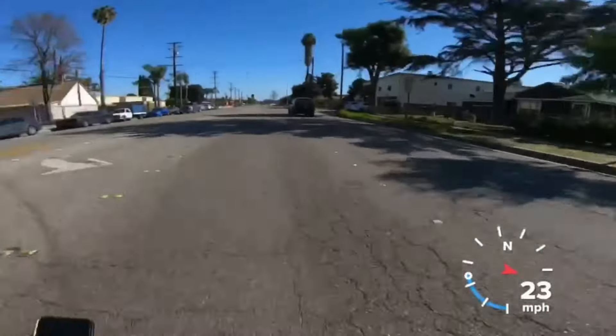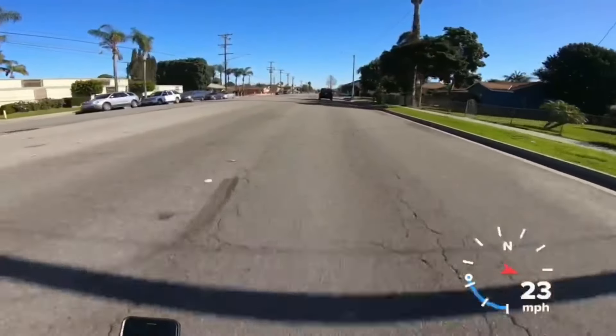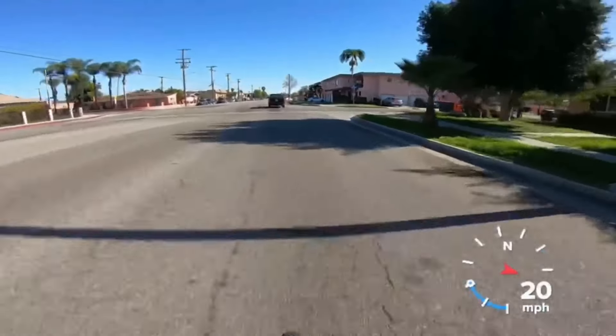We're at 74 and I'm not even topped out. It's 84 miles per hour — we went up 2 miles per hour. I really can't get cracking on this street, not going to lie.